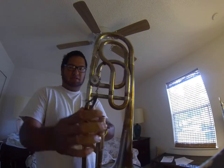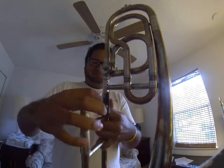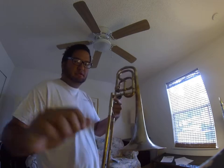Here's a bit of what the valve looks like. Again, this horn is for sale — if you have any questions, please let me know.